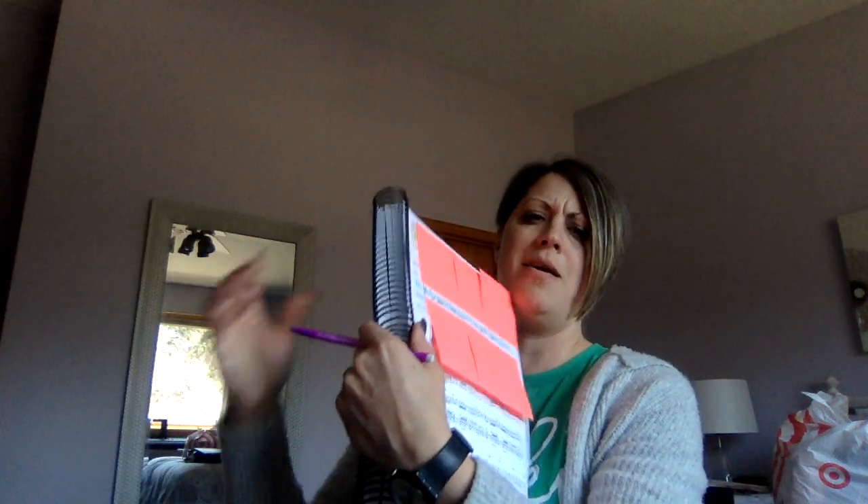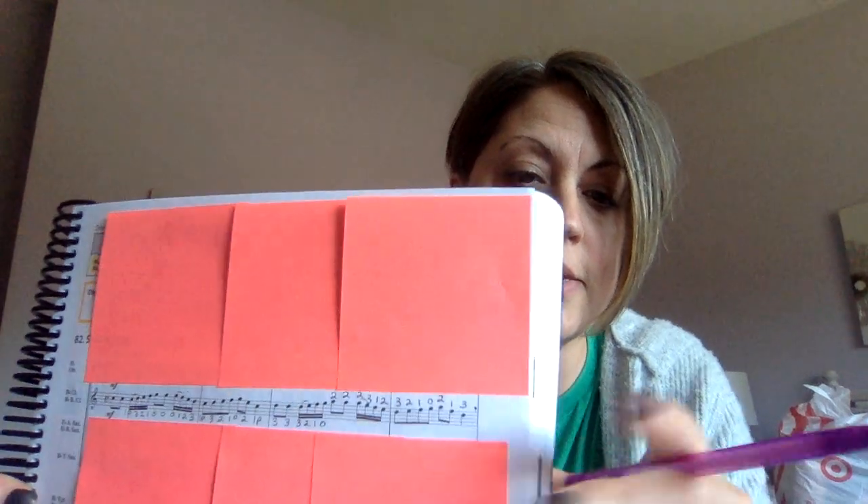So if you want to try that, if you're up for the challenge, awesome. I have my score, which is kind of big and hard to read. So what I've done is I've put the clarinet line in between the two lines of post-its and I've labeled all of the fingerings. I'm just going to hold this up here so that if you want to label fingerings too, you can — you can freeze the video just to do that.